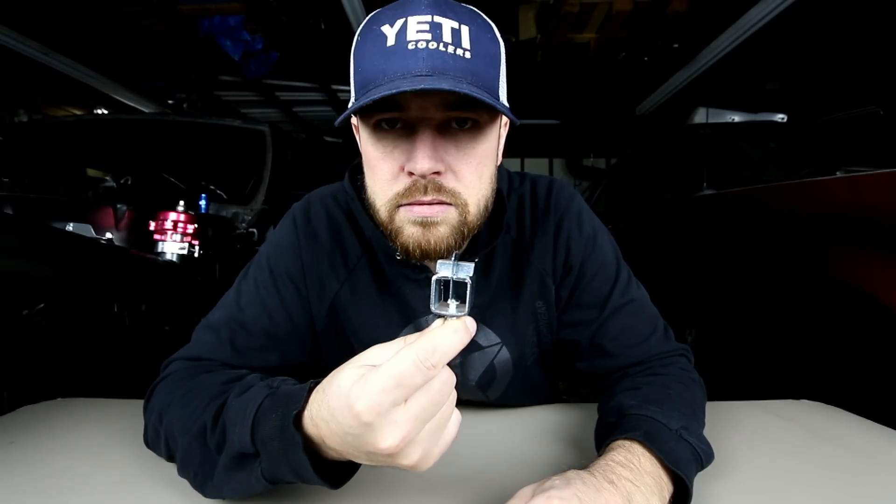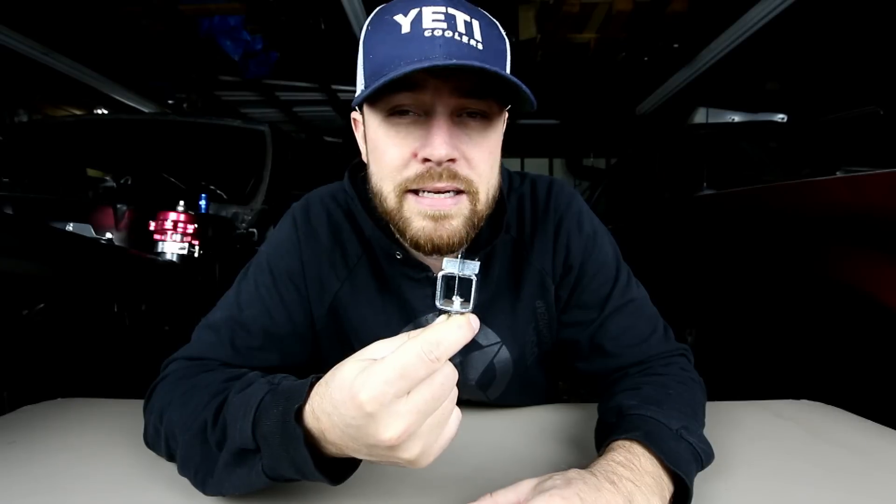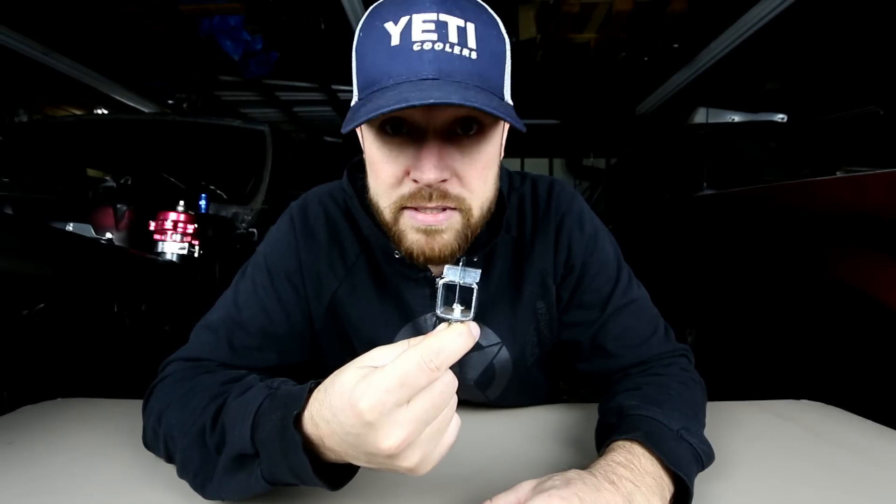Today's tool is none other than the amazing butt clamp, also known by its scientific name of the Clampus Maximus.